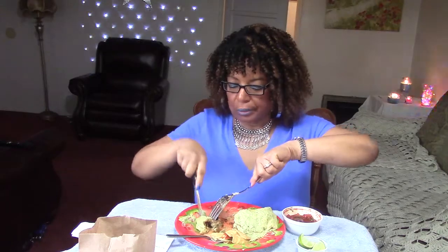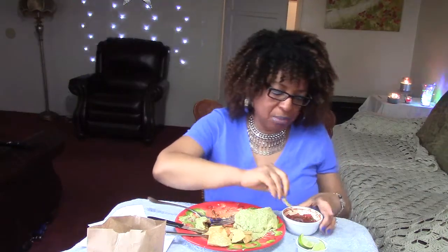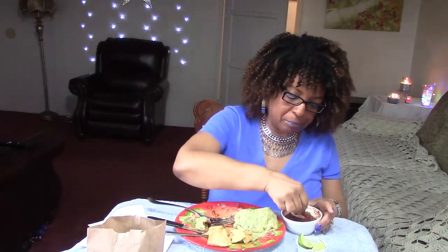It's good, but I think I prefer pork or chicken tacos. You know how some things just seem like they have their own certain place.